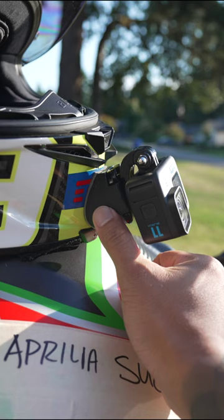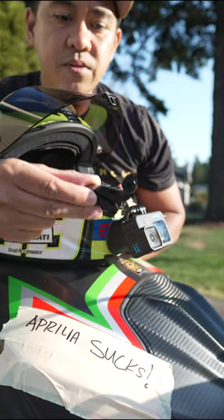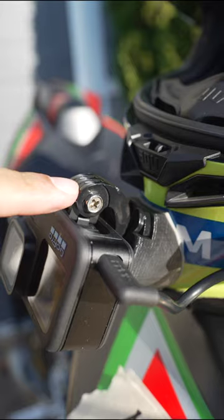So this is my current vlogging setup. It's mounted to my helmet via this 3D printed mount. I have a bunch of these J hooks that I use, and as you can see, it's mounted upside down.